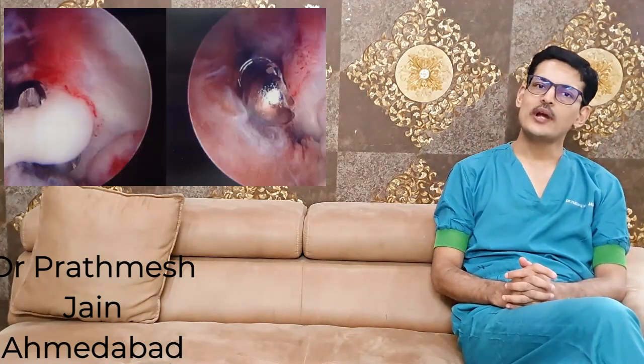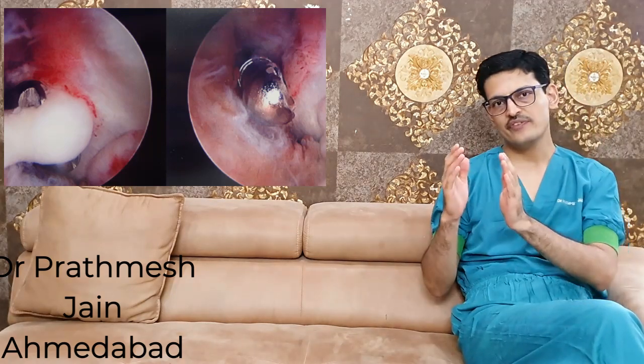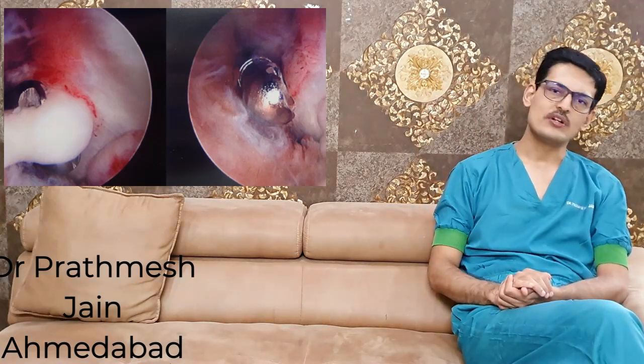Once stiffness is beyond 6 months, physical therapies are no longer effective and surgical intervention is needed. When considering surgery, you must analyze the type of stiffness. For intrinsic elbow stiffness, an arthroscopic approach can be considered. If the stiffness has an extrinsic component, open elbow arthrolysis is the better option.